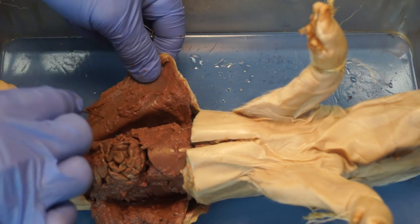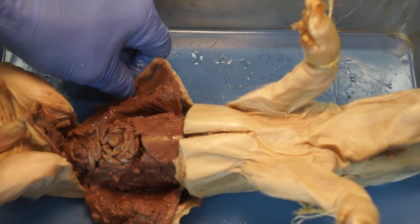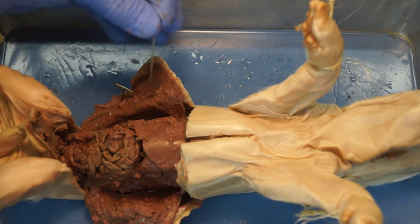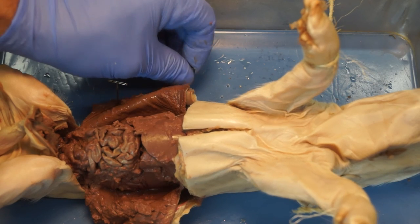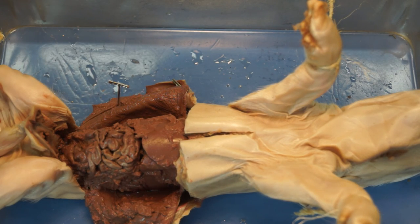That would be the first step in this process. You may also want to rinse out the inside of your pig — rinse out any materials that happen to be sitting in there. You can see there's some brown material in here. And those are the cuts to access the abdominal cavity.